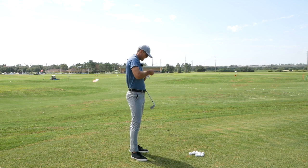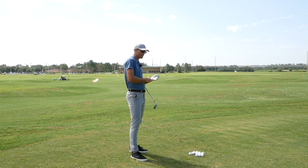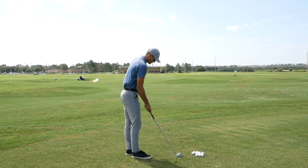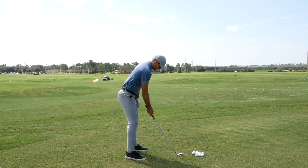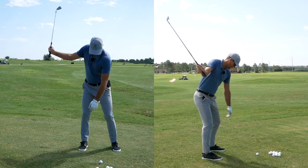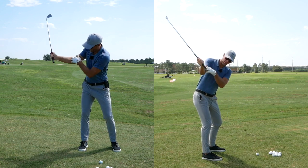So when you're getting set up for this one, it's sort of a two-parter. We're going to do a little bit of backswing and then a little bit of downswing. We're going to do our normal setup. When we take it back, I want you to take it back with your right hand only, and you're going to still feel like you get a good turn and the right arm spacing.